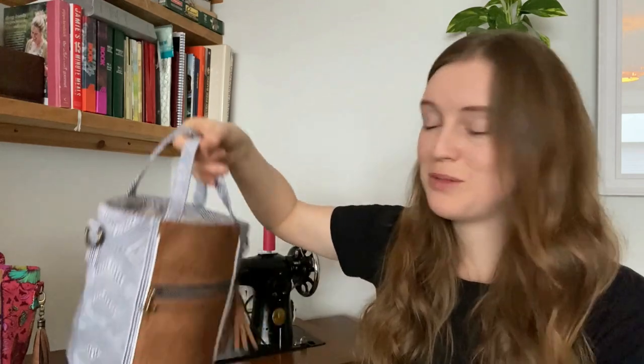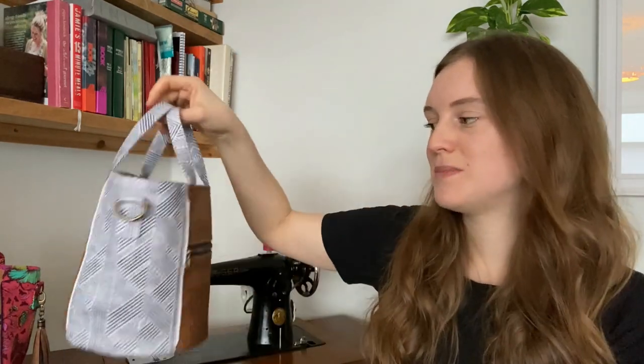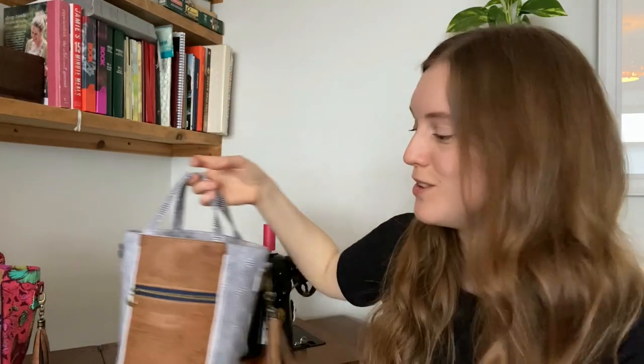But you can also use it as a crossbody bag. I've added D-rings on the sides if you want to use it as a crossbody bag, or if you maybe just want to use it as a bag to go to a friend's — you can fit a bottle of wine, some chocolate, a film, that sort of thing in there. So there's lots of different uses, just let me know in the comments what you're going to be using yours for and maybe you can give others some ideas.